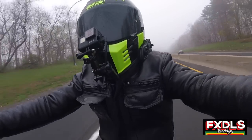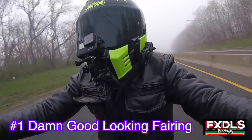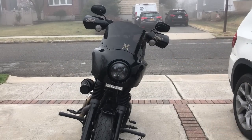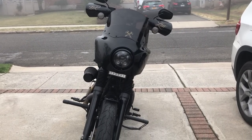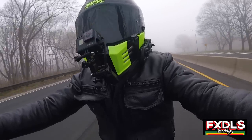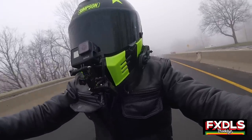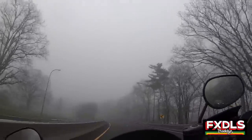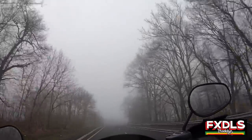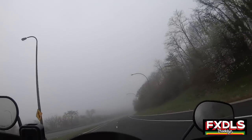Thing number one that I like about the Memphis Shades Road Warrior Fairing is just the general aesthetic — that amazing look that the Road Warrior has. I prefer it over any other fairing. I really like the sleekness, I really like the way that it sits on Dynas, and when you see a bike with this fairing, you know it's a Road Warrior. It just has that look. I really love that easily distinguishable look.